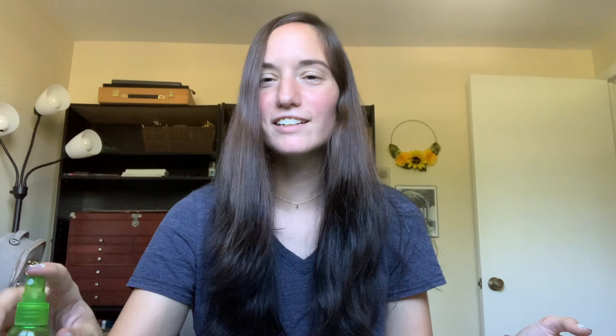First I wanted to show you guys the supplies I'll be using to create this painting. As you can see I've got my handy dandy water spray bottle right here, and now let's quickly roll into the rest of them and then I will see you again on site.